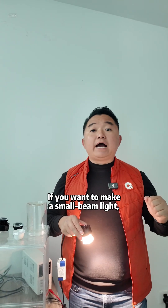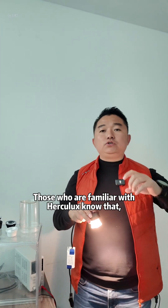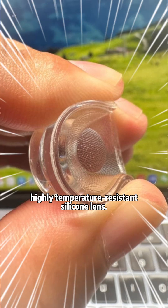If you want to make a small beam light and you need to consider reliability, is there a solution? Of course — those who are familiar with Herculux know that we are already mass-producing highly temperature-resistant silicone lenses.